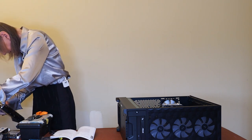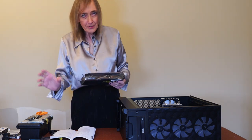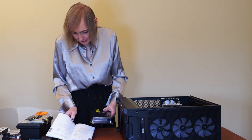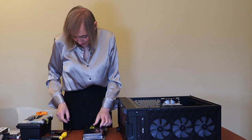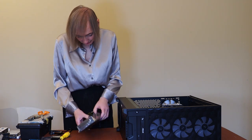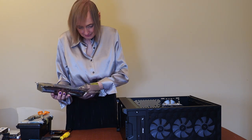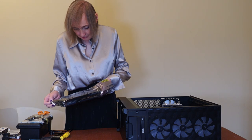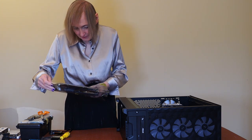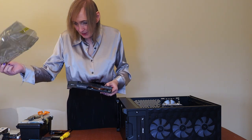We've got a Gigabyte GeForce RTX 3060 Ti, which is quite a good card - about £370 or so. Pulling this out - you get a kind of little leaflet with it, but you don't get any actual drivers on a disc or CD anymore. Same with the motherboard - no drivers included. They assume Windows has got everything, or you download it from the websites. The old days you used to get a driver disc with it, but most people don't have optical drives now.